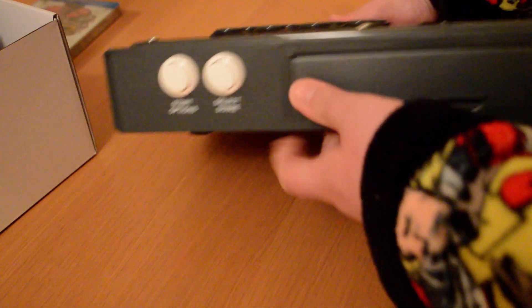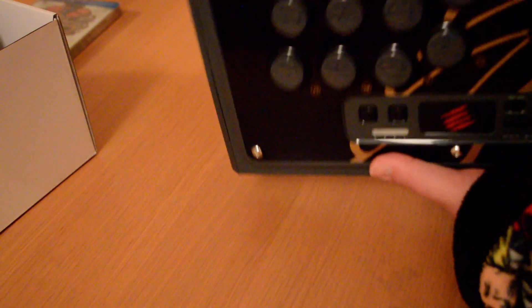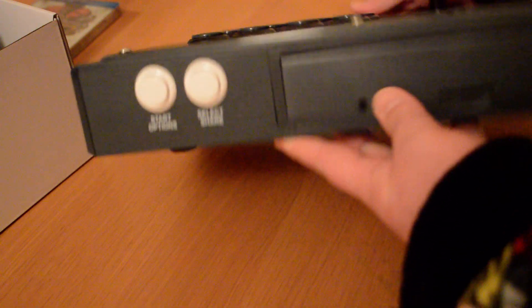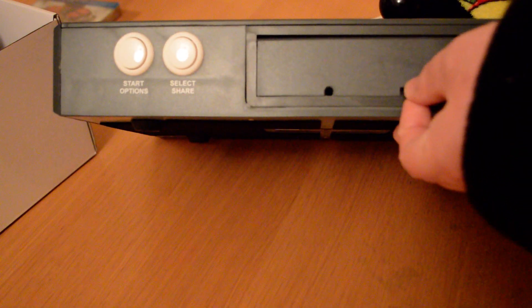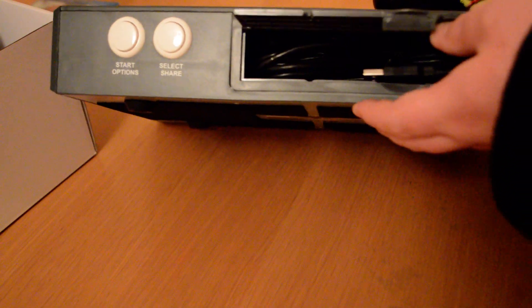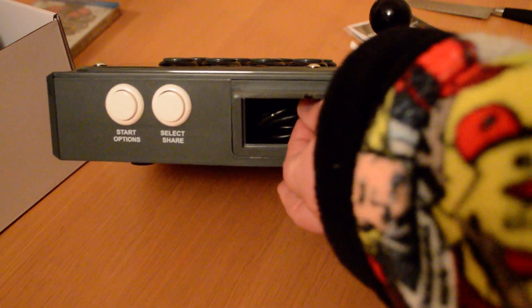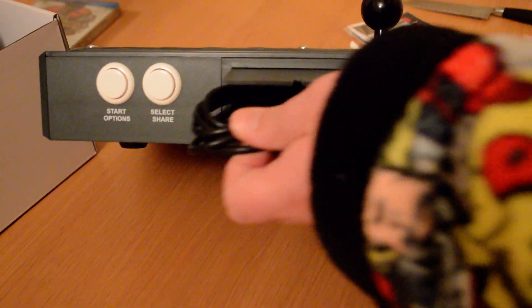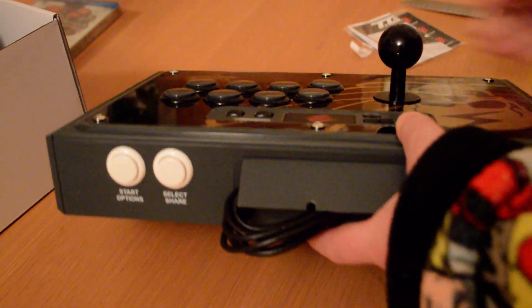On this side you've got your start and select, share, and I thought the cable compartment was actually here where you pop it open. But on this one it looks like it's here. Yeah, so there you go — the cable and stuff is in there. You can see the cable there. I'm really happy with this.